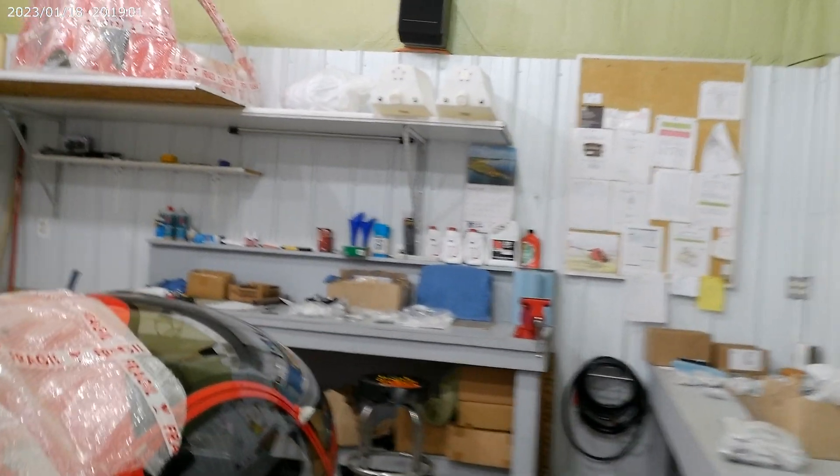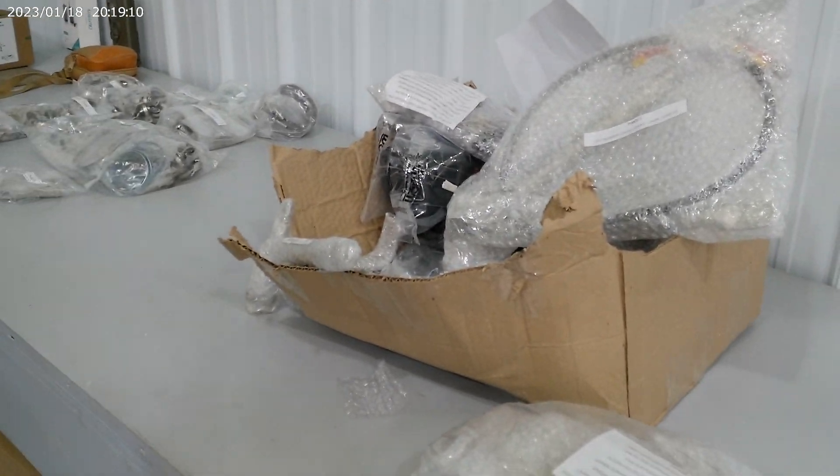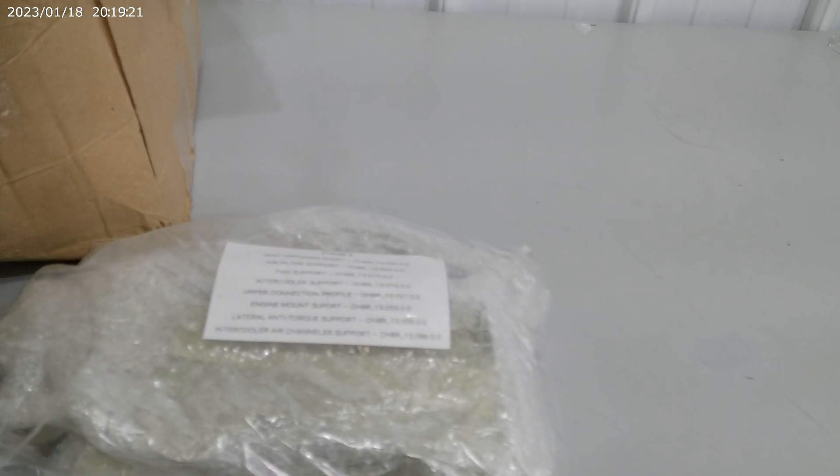Basically, all the parts come packaged and represented in bags with part numbers — everything that you need to do the build. Everything has labels and everything you need to do it in an organized fashion.